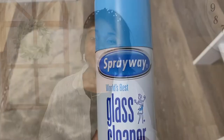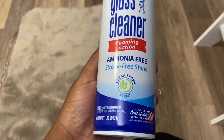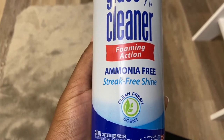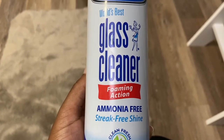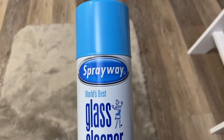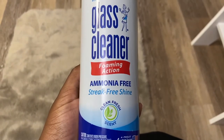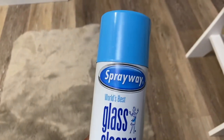This is the glass cleaner I use when I clean my mirrors. My main reason for loving it is the smell — it's not too strong. Some glass cleaners are so strong I can't stand to be in the room, but this one has a softer scent. I love the foaming action and it works really well, so spray away is the way to go.